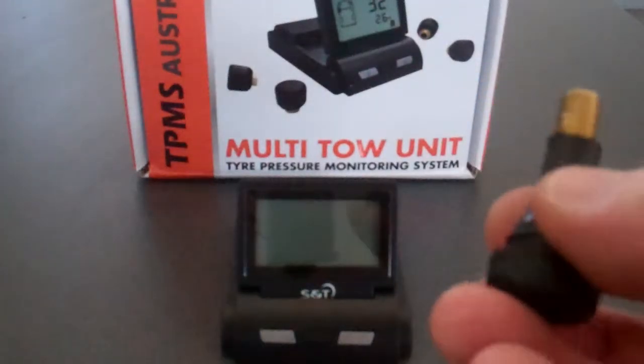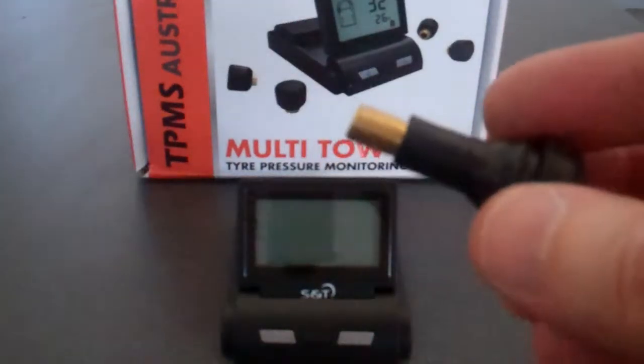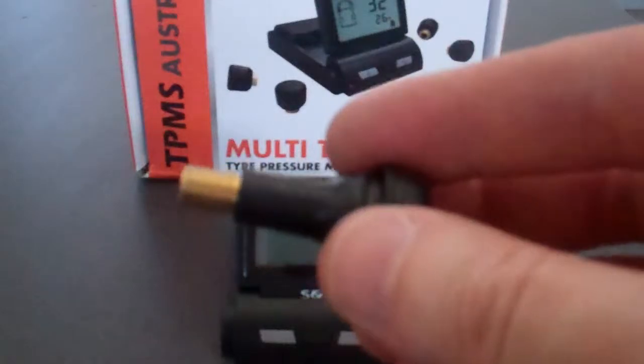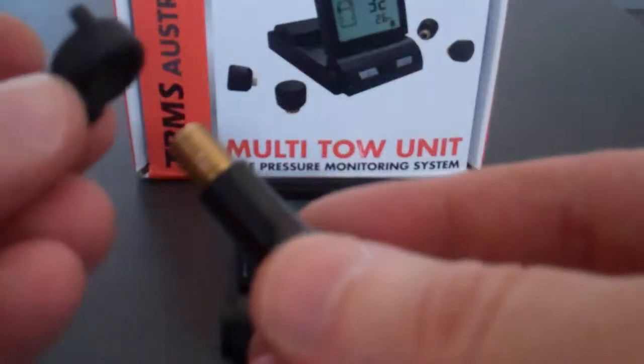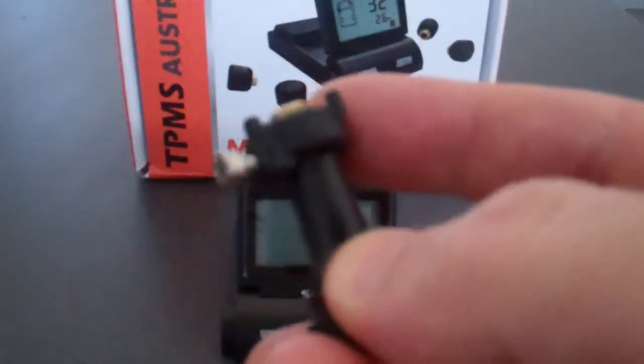What we've done just for ease of demonstration is a loose valve here, and we're just going to go through the process of how you install it if you wish to use the locking collar. Simply remove your dust cap, then place the locking collar with the three little nodes facing up over the valve as such.